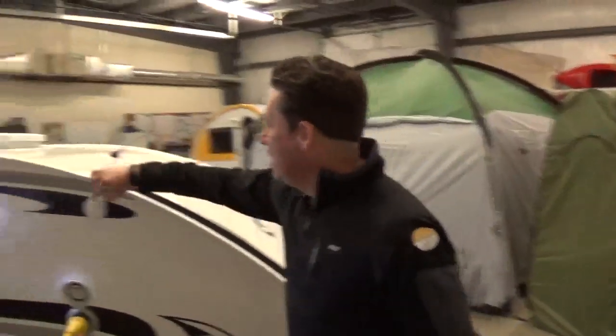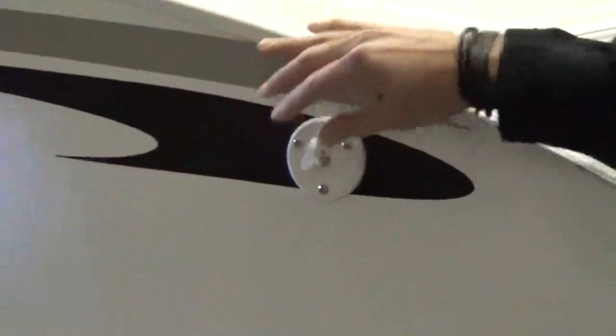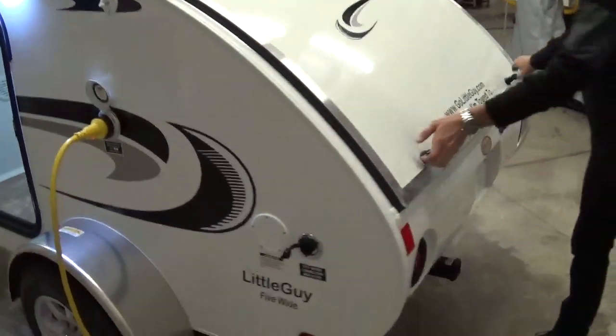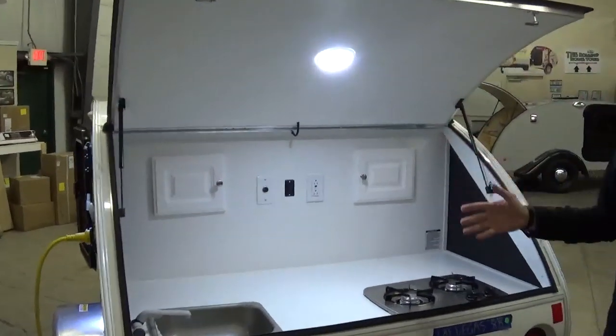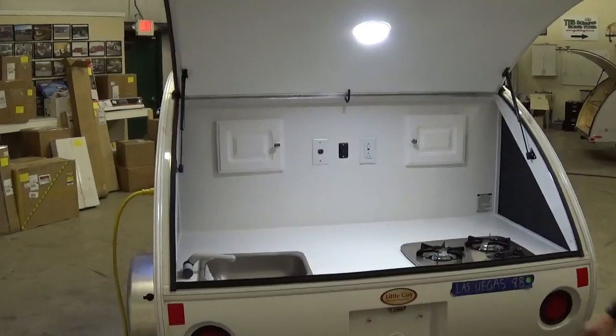Walk around to the side of the trailer and you're going to see your coax hookup for your sight and sound, so if you're at a campground that does have regular TV hookups, you can plug into that and watch standard TV on the inside of the trailer. As we come back to the galley area, all LED lights — love these lights, really bright and illuminating back here.